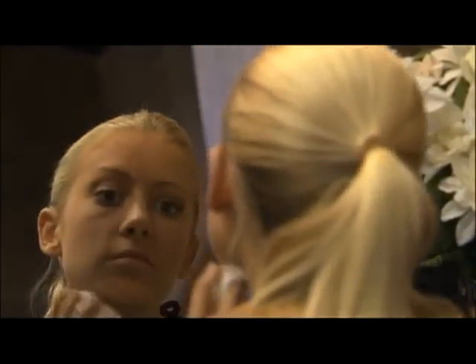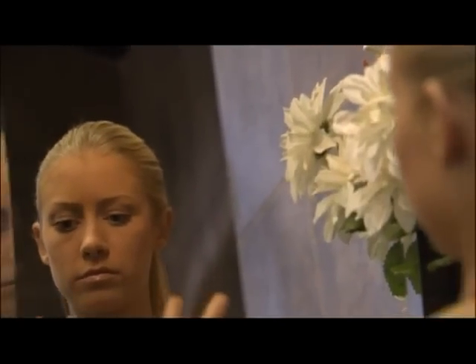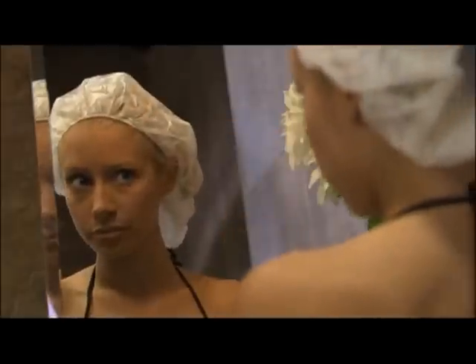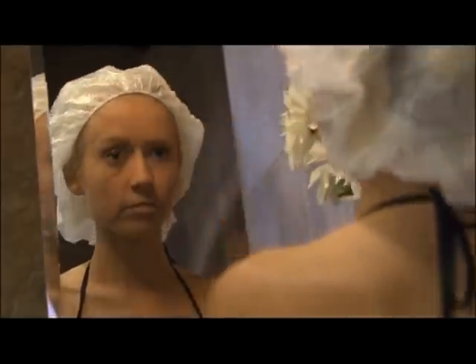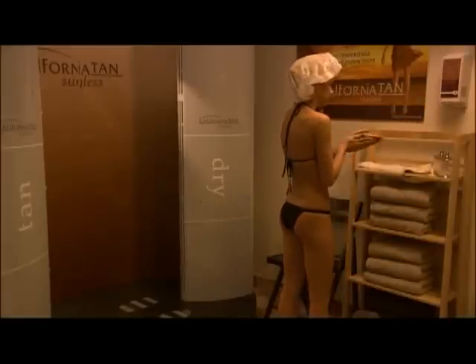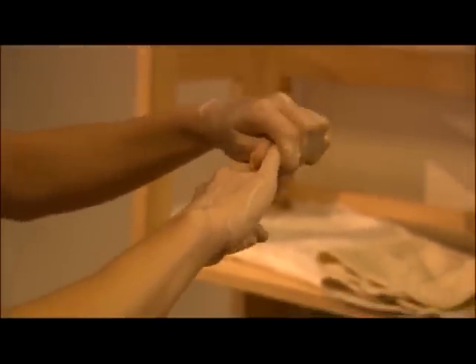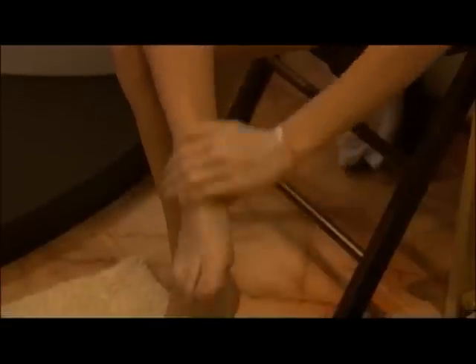You may remove your makeup immediately prior to your spray session and reapply afterwards if you like. Also remove all jewelry. Place a hair cap over your hair, leaving the hairline and ears exposed. Next, you'll apply barrier cream to specific areas prone to over-absorption of spray solution, potentially resulting in unnatural staining. Be sure to apply ample amounts of barrier cream on the tops and bottoms of hands and feet, including nails and cuticles.